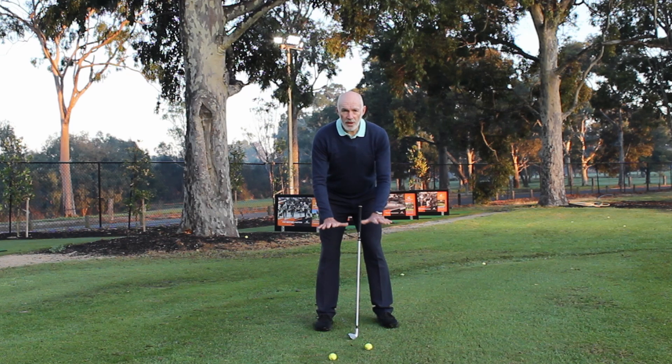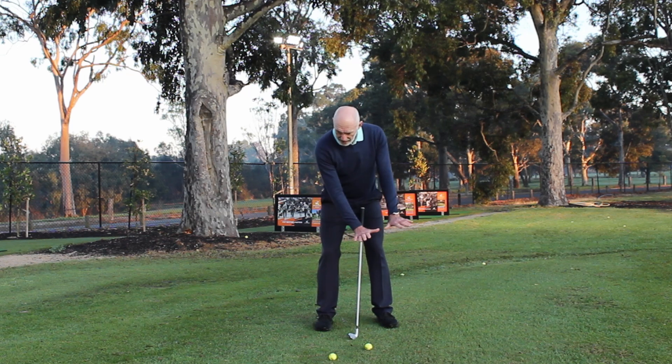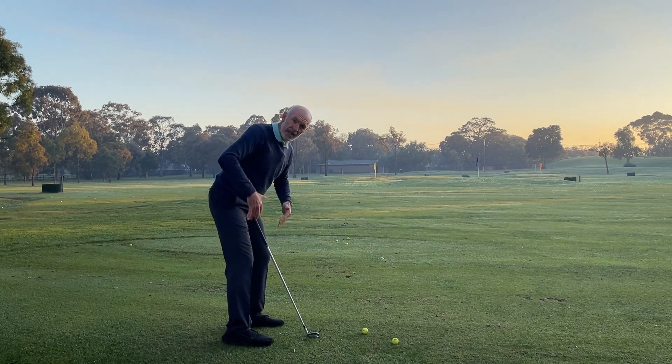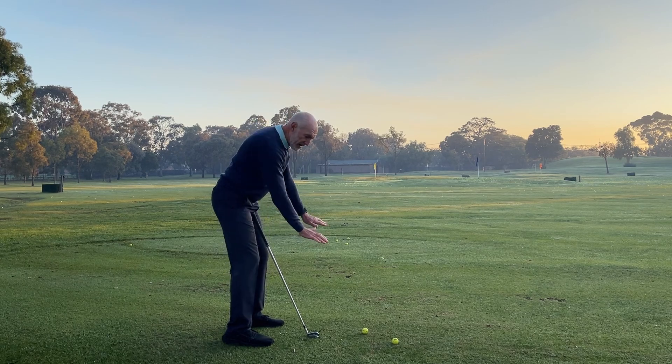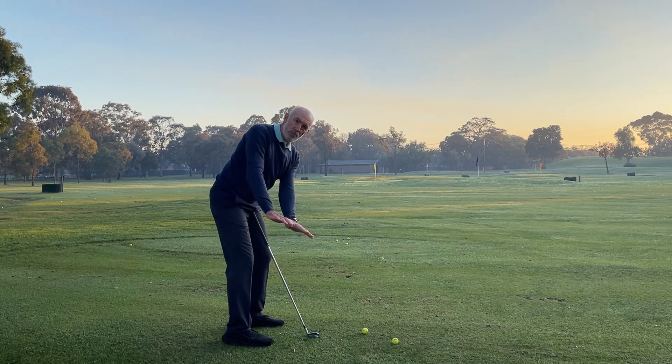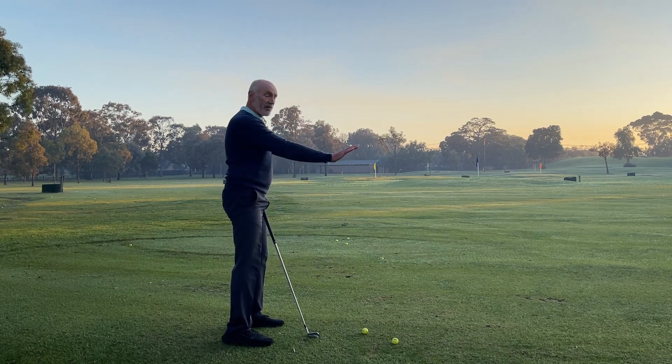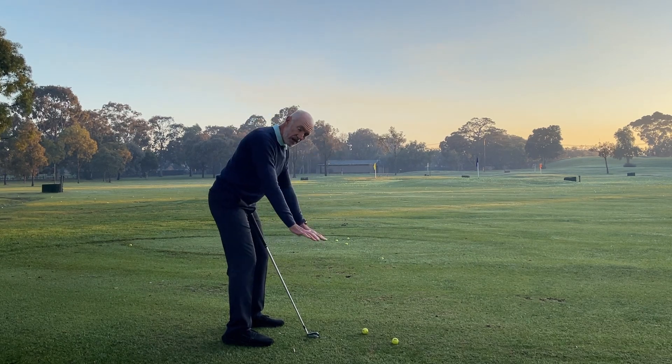Now if I hold both arms out in front of me and just allow my body to rotate around my spine — I'm leaning forward, my body rotates around my spine — notice that my right forearm will naturally appear higher than my left. In fact they're both level; it's just like doing that except that I'm leaning forward.